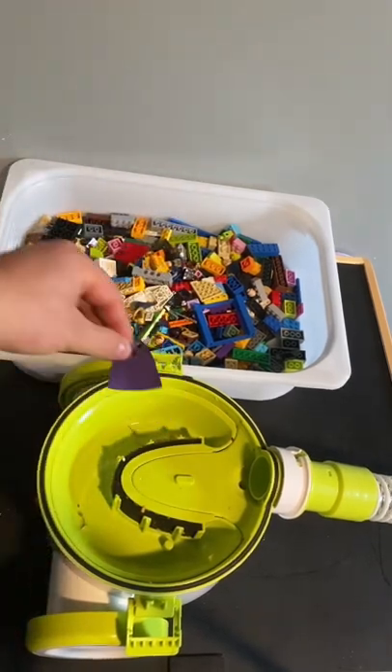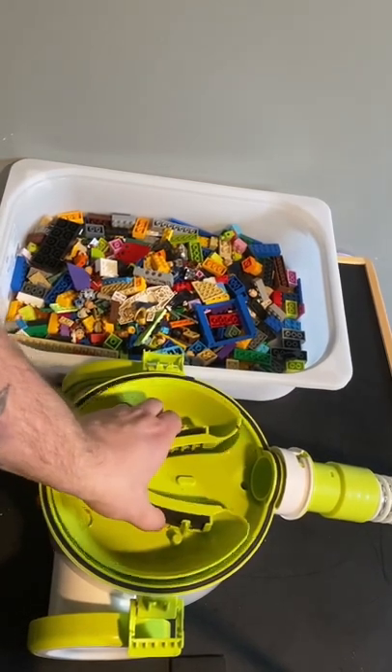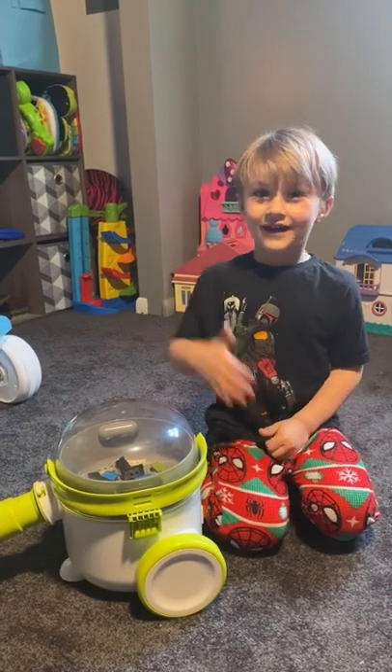It looks like we got one little cape in here, and then it captures the rest inside. So what do you think of the Pick Up Bricks, buddy? I like it.